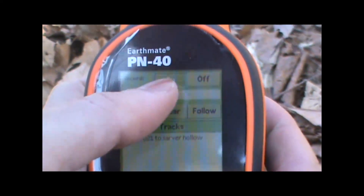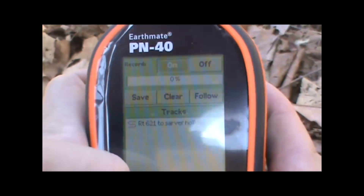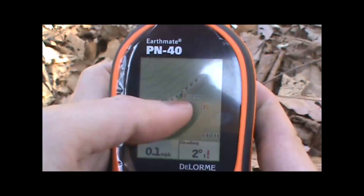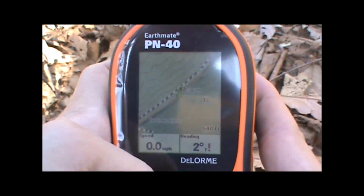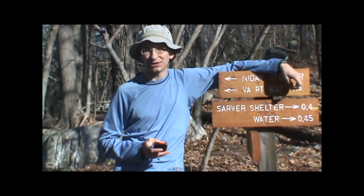It'll go up to the top, and next to the record option make sure that on is selected. Once we do that we can go back to the main map page and we'll see that the track that had been recorded is cleared and ready to start. All we have to do is start walking and it'll record a track as we walk.